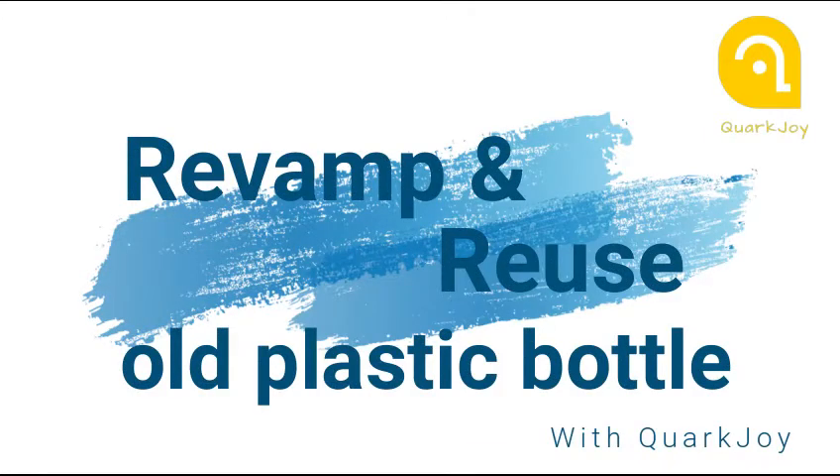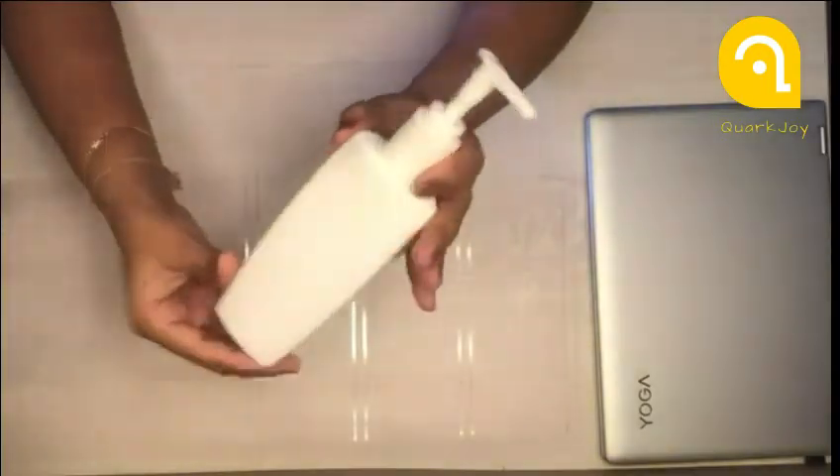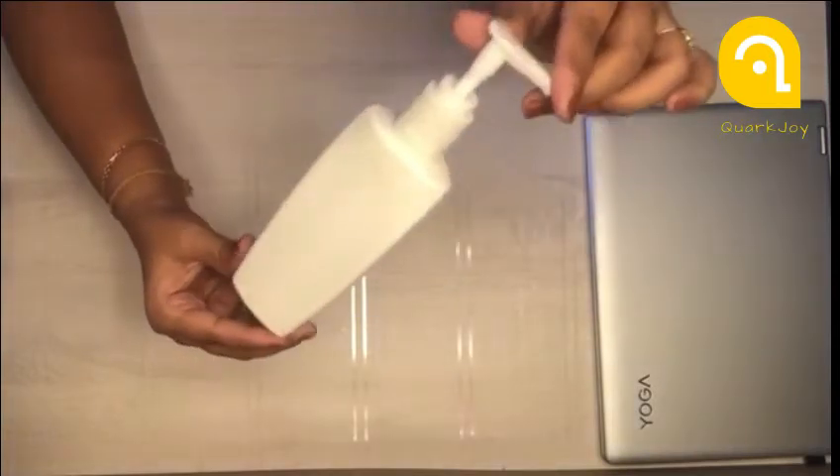Hello friends, I hope you all are safe and keeping yourself busy during the lockdown. Today I'm going to show you how I have revamped an old shampoo bottle into a soap dispenser. It is super easy and quick.